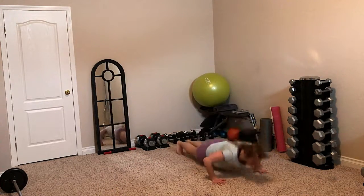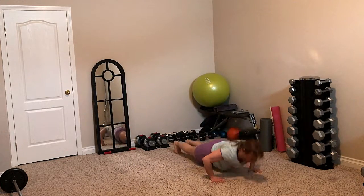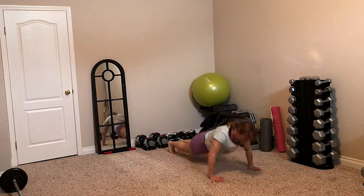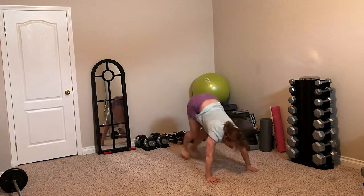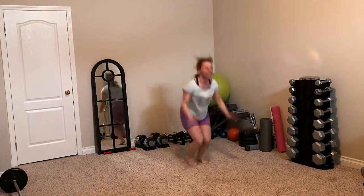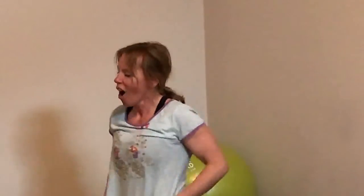Here we go for round three — six burpees. One. Two. Three. Four. Five. Six. Whoa, that last rep was hard.